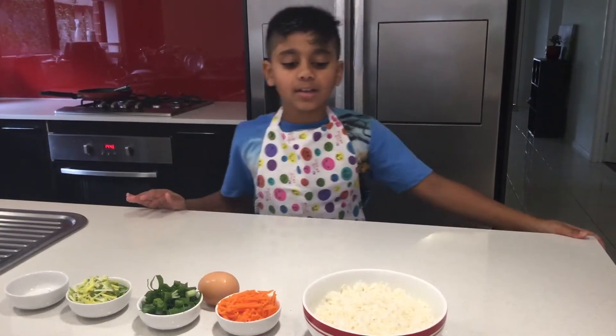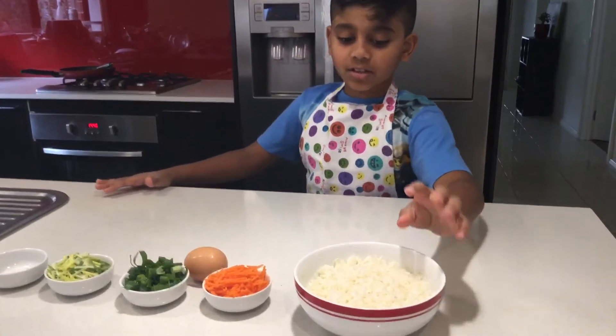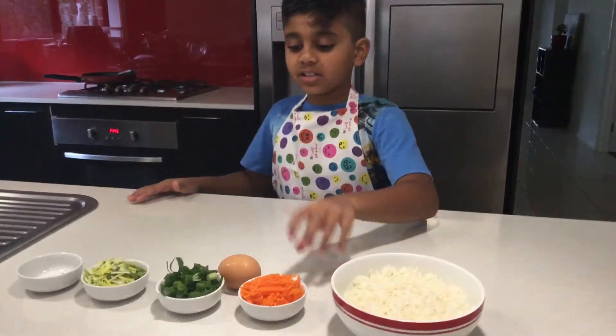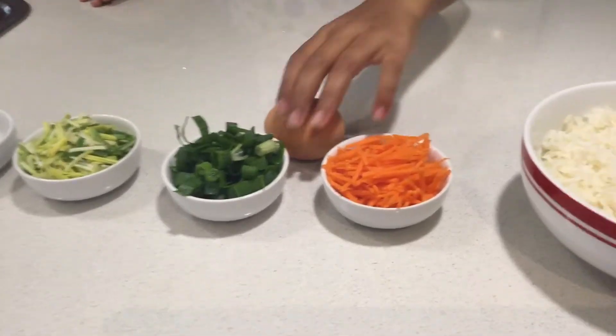Welcome to T-Share's family and we're going to make fried rice. We're going to use rice, carrots, spring onions, leaves, salt, pepper and one egg.